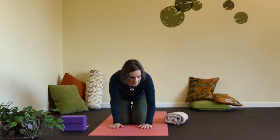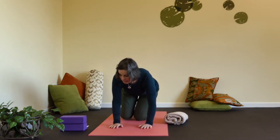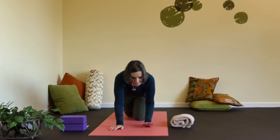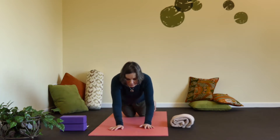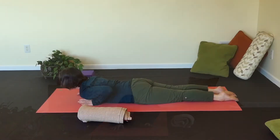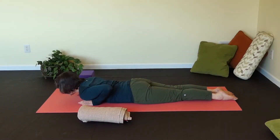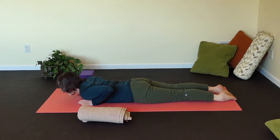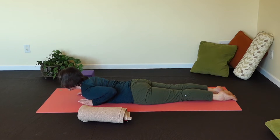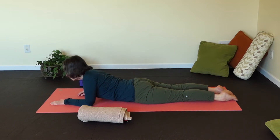You're going to come down onto your bellies. Make sure you have your blocks and your bolster or your rolled up blanket or towel nearby. All ten toes, toenails on the floor, extend your legs, roll the inner thighs towards each other so that you really feel your leg bones are parallel, best you can.